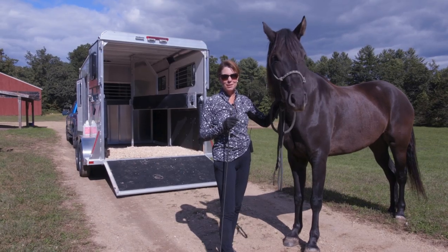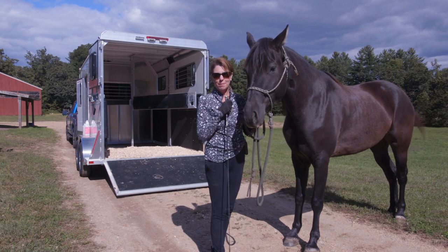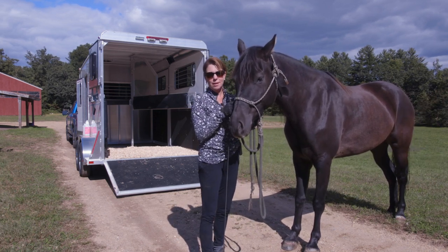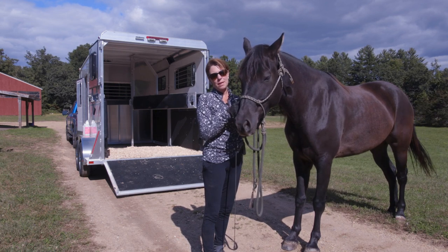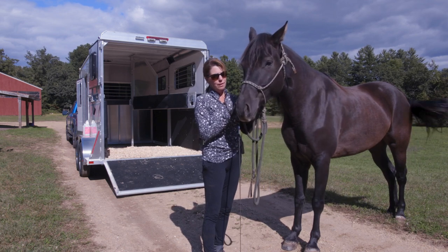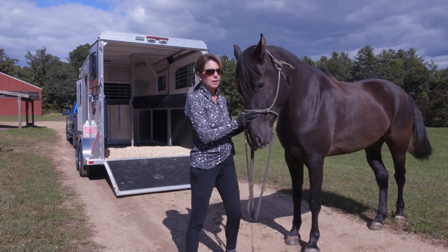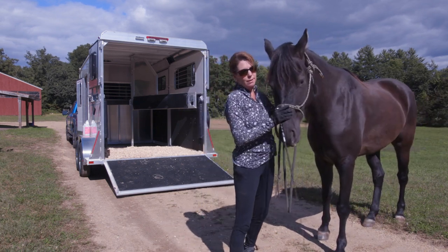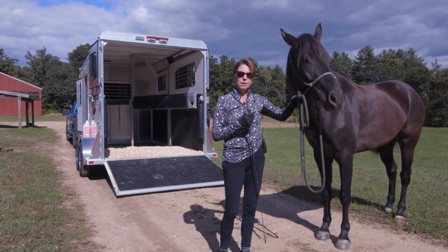Hi, we're out here by the trailer today with Espree and I'm going to show you the process of how I teach a horse to get up on the trailer and gradually make our way to self-loading. This is a brand new trailer that Espree has never been on, and I haven't practiced with her in a couple of days because I'm hoping we can run into a little bit of trouble here and there.